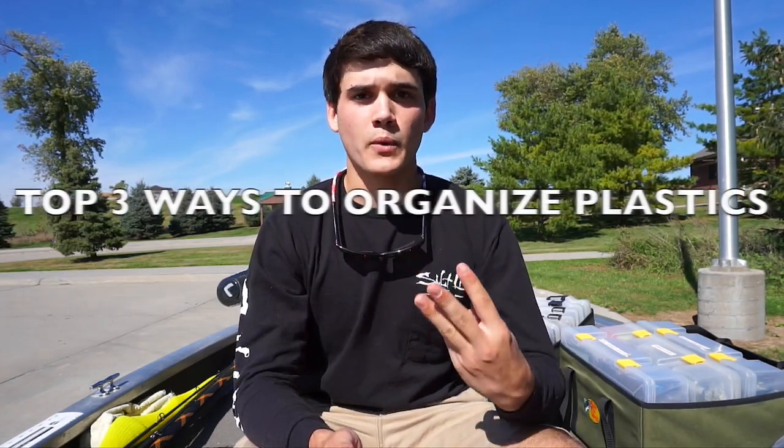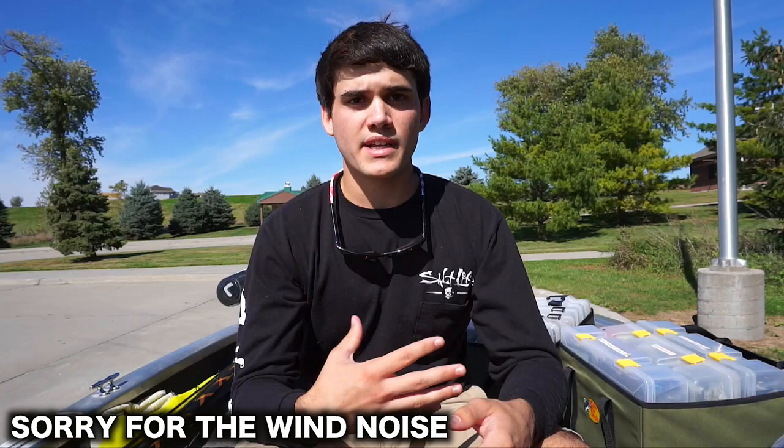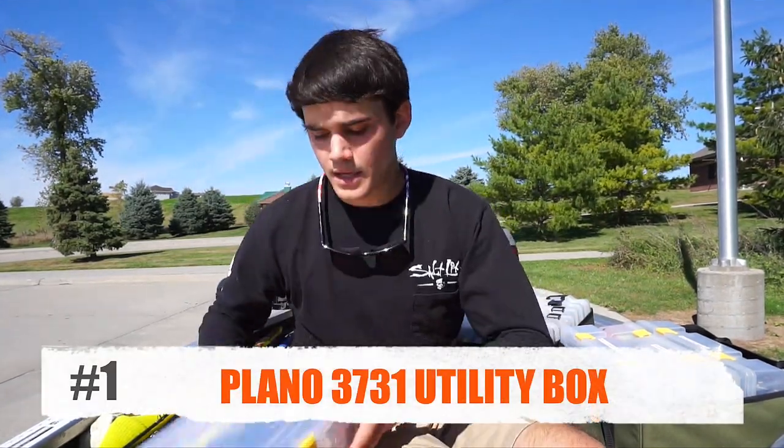What's going on guys, welcome back to another episode of Fishing a Flare. I just got off the lake and I wanted to do a quick tip video for you. I'm going to show you my top three ways to organize your soft plastics. There's probably a dozen different ways to do it, but I have my personal favorite and two other ways I've used in the past.